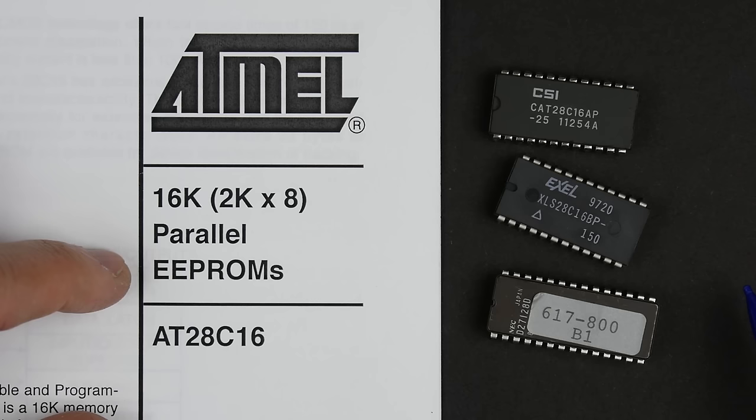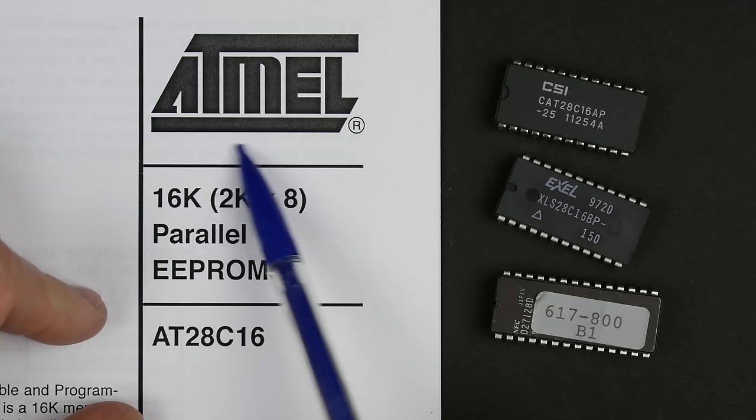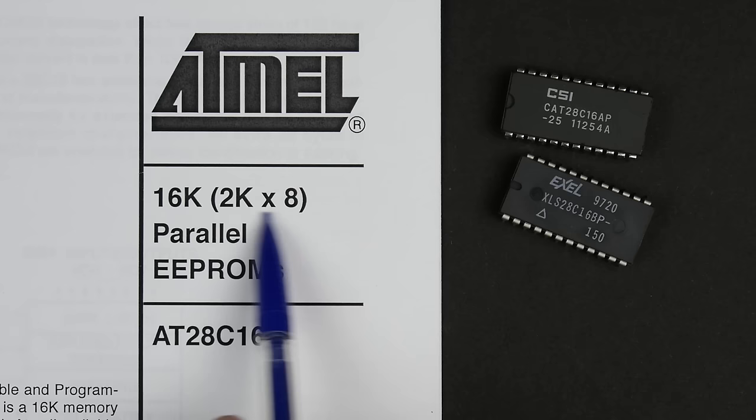The 28C16 is what I've got here — two different ones, one made by Catalyst and one by Excel. I also have the datasheet for the Atmel AT-28C16; they're all basically the same. This chip is 16,000 bits organized as 2048 eight-bit words, or essentially 2,048 bytes. It's a parallel EEPROM.